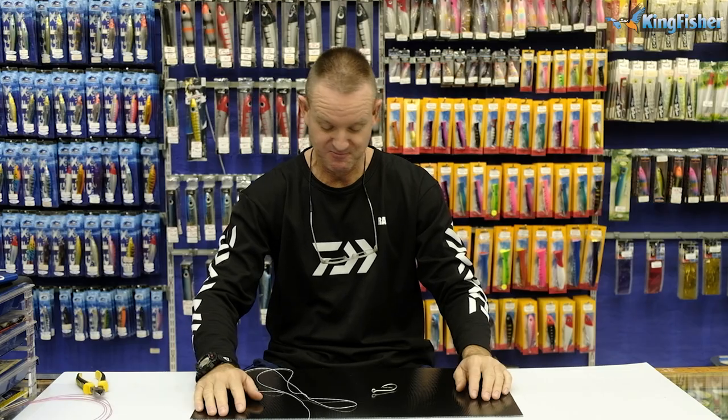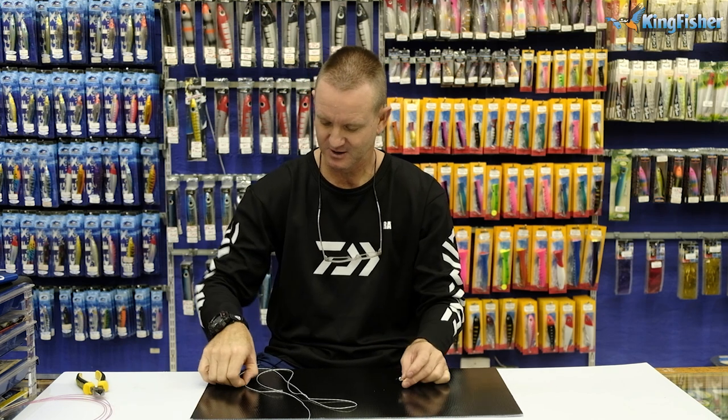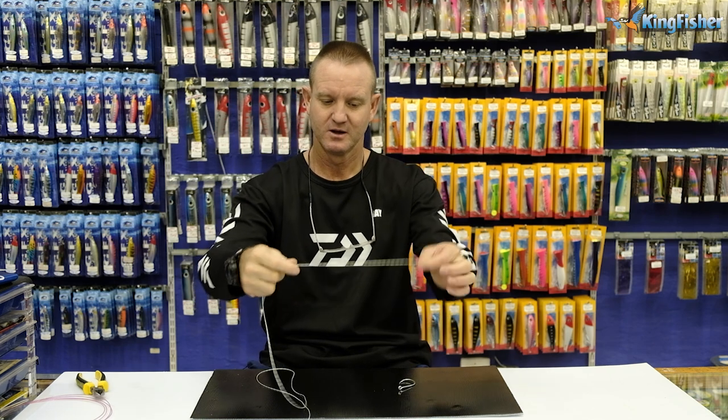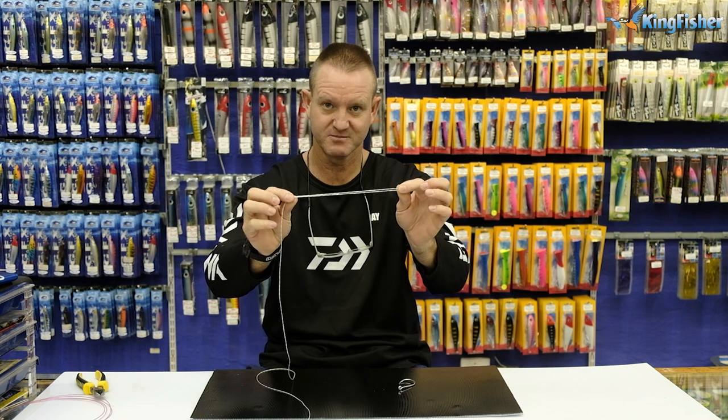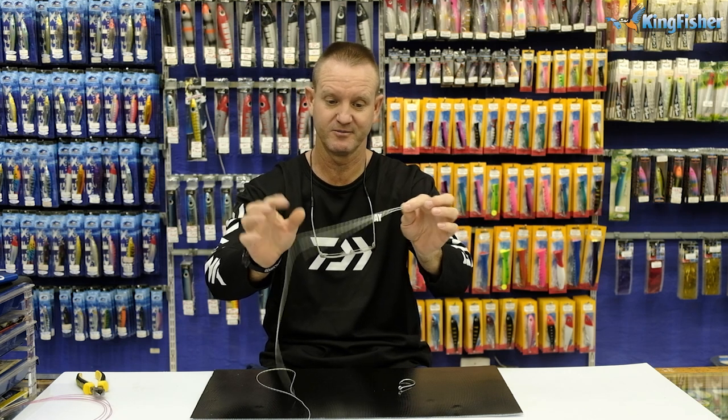I'm tying the Palmer knot onto a hook or swivel — it doesn't really matter, the principle stays exactly the same. I'm going to use some Dacron to show you how we do it. So we give ourselves a good 10 to 12 centimeters of braid.